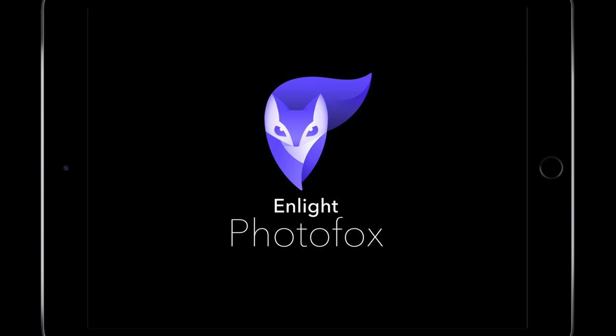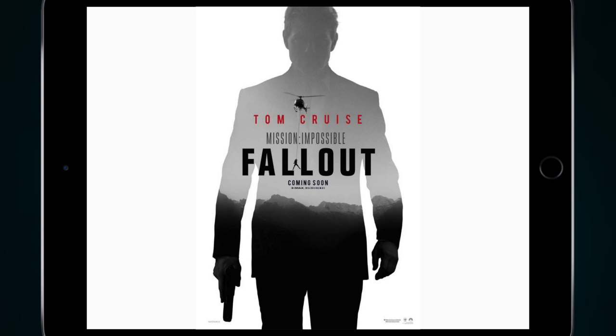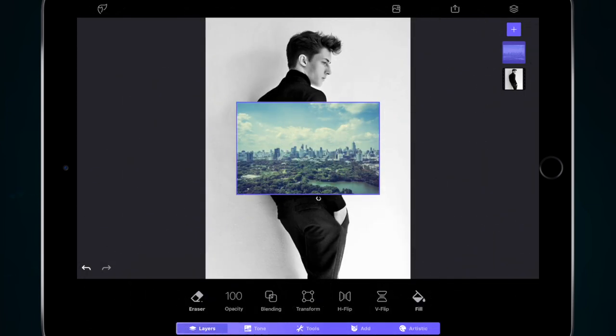Hey, how you all doing? Welcome to this Enlight Photofox tutorial. In this tutorial we're going to have a look at double exposures. If you've seen the new Mission Impossible trailer or the new Mission Impossible posters, we're going to try and make something along the lines of that.